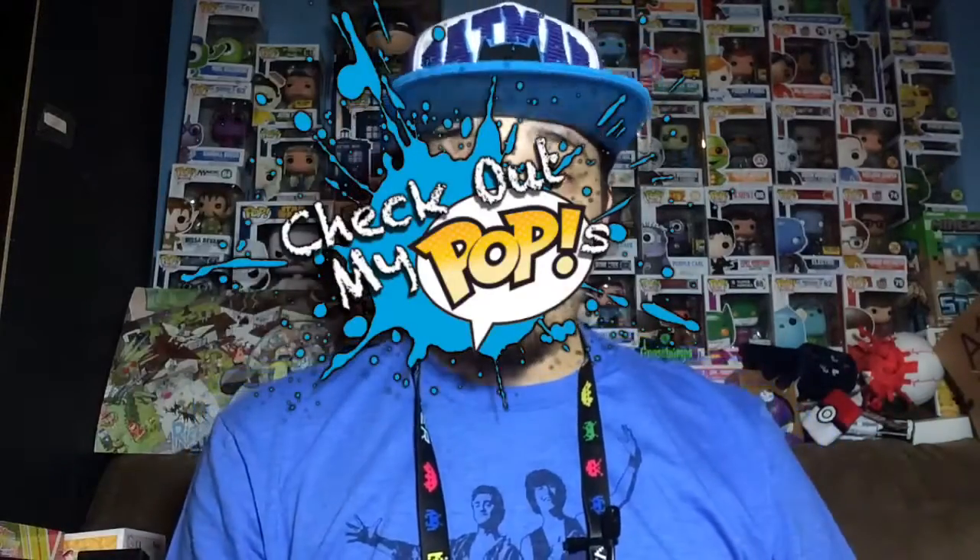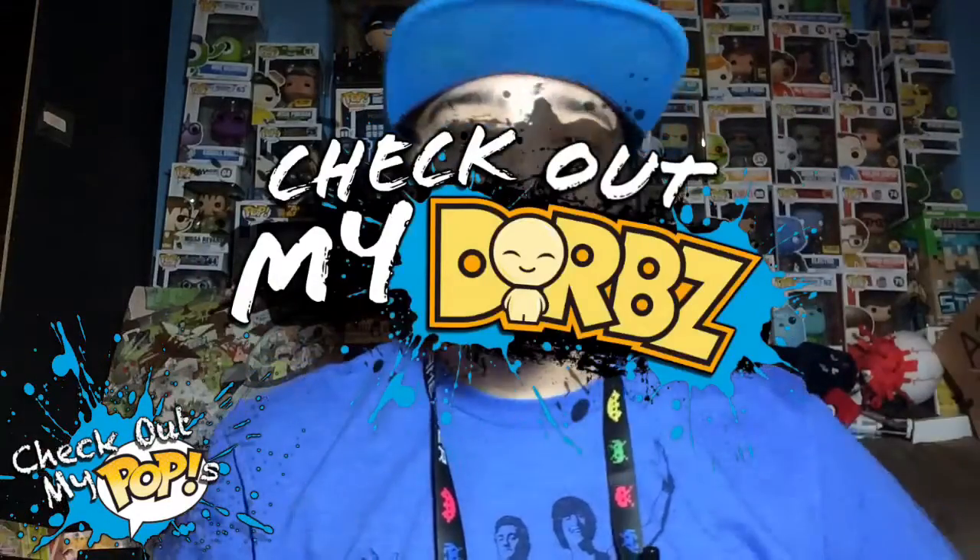What's up everybody? My name is Joey Corbin, and welcome back to another episode of Check Out My Pops. It's been a little while since I've done one of these, but now I'm back. I also have another show coming out real soon called Check Out My Dorbs, because I'm getting into Dorbs as well. I don't know if you guys like Dorbs, but I'm starting to like them a lot.